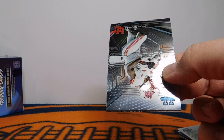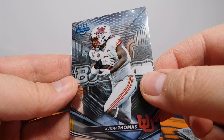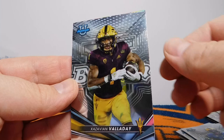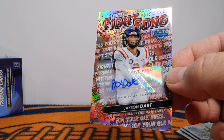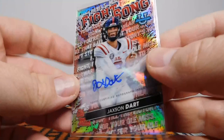Alright, final pack — this should have our auto, and I'm hoping it's an actual auto and not a mail-in. Tavian Thomas — I was a big fan of his. He had so much potential. He is currently in the Salt Lake County Jail facing some big-time problems. Very disappointing. Israel Abin Kanda, Zavian Valaday, and then Tyler Van Dyke for the Refractor. And then our auto — oh wow, this is wicked! It's not only an auto, but it's a Fight Song auto of Jackson Dart! This is number 92 out of 99 — a numbered Fight Song Jackson Dart auto.